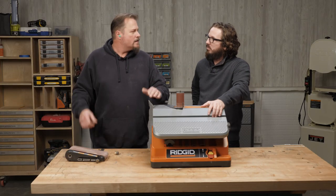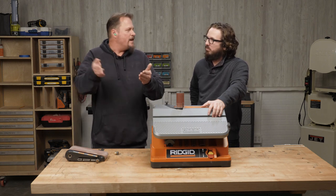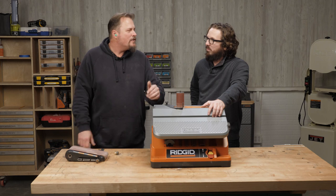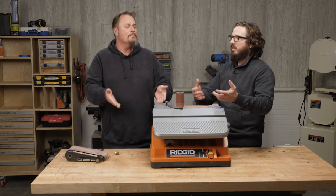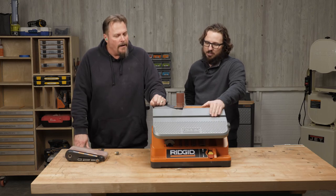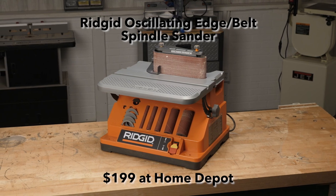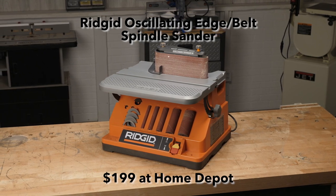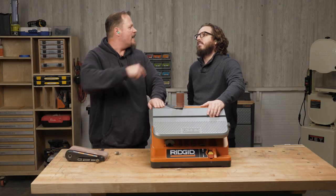And it's 200 bucks. Getting up there, sure, but I was shopping just disc sanders and they were 200 plus — just for the disc. Now this does way more than a disc sander. I'm happy we're talking about this. It did everything I wanted it to and it did it pretty well. So 200 bucks at Home Depot. The Rigid Oscillating Edge Slash Belt Spindle Sander. Nailed it.